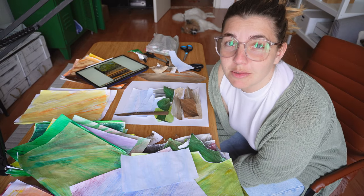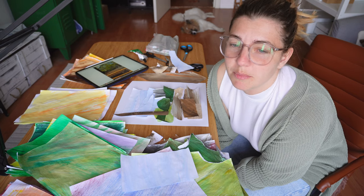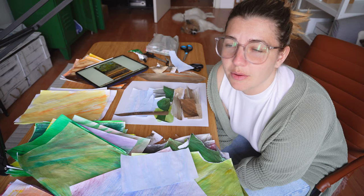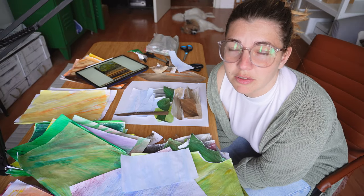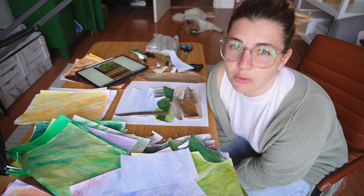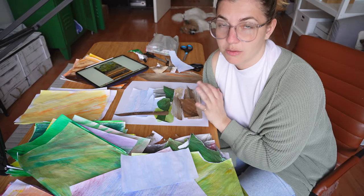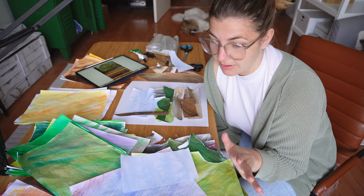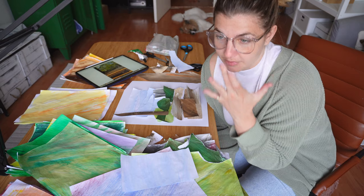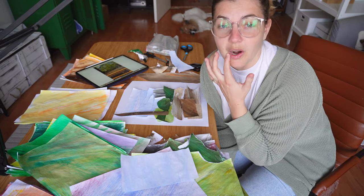I really don't know what I'm doing here. I think I need to stick the background down before I get any further, because I'm getting a little bit frustrated that the paper is rolling itself up. It's my first time collaging, so I'm trying not to get too much in my head. It's fine. I'm just leaving it right there and seeing if I notice something else tomorrow that I can change up before I glue it down.